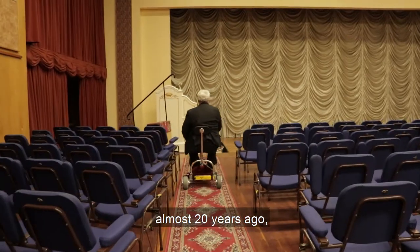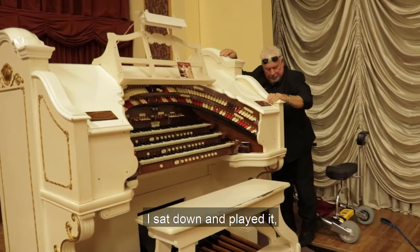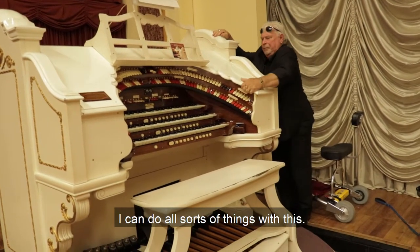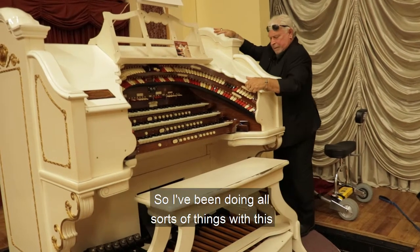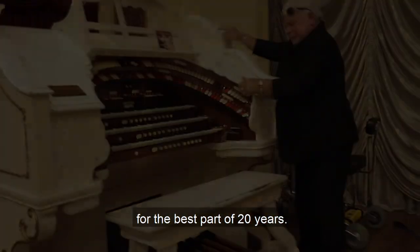Having said that, almost 20 years ago now I was persuaded to come and play it. I sat down and played it and I thought, far out, I can do all sorts of things with this. So I've been doing all sorts of things with this wonderful Wellitsa for the best part of 20 years.